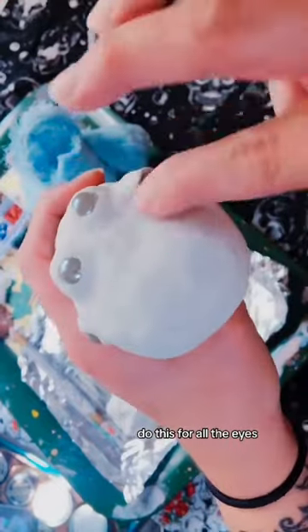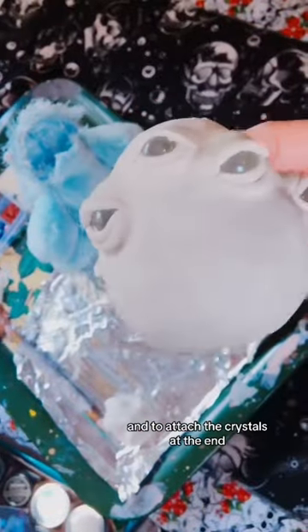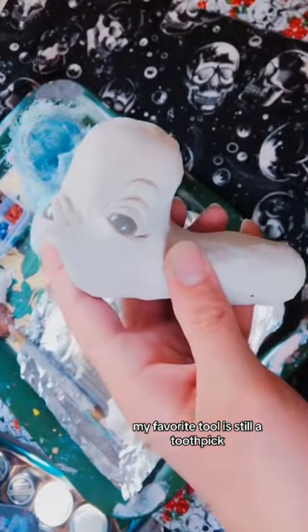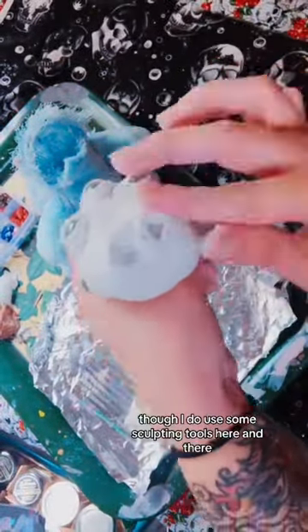I'll do this for all the eyes, the nose, the mouth, and to attach the crystals at the end. My favorite tool is still a toothpick, though I do use some sculpting tools here and there.